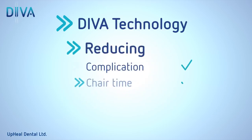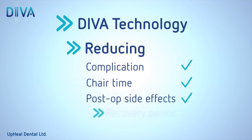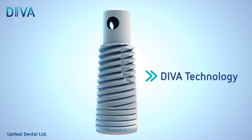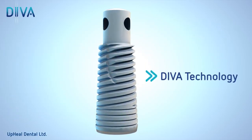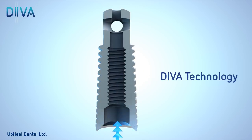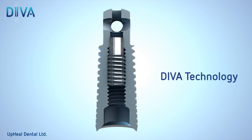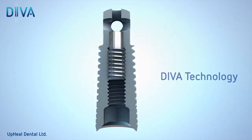The DIVA sinus lift technology reduces chair time, patient post-op side effects, and recovery period. It is based on a smart implant that enables dental surgeons to perform the entire procedure through the implant itself, while at the same time it remains absolutely sealed against all flora.